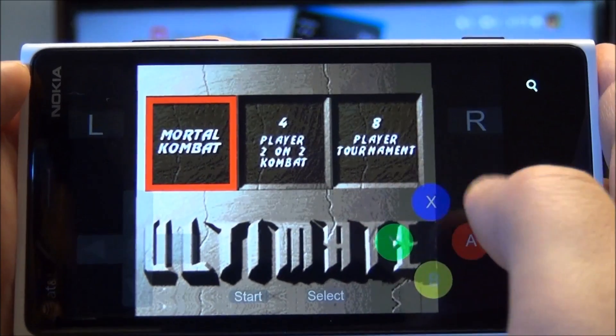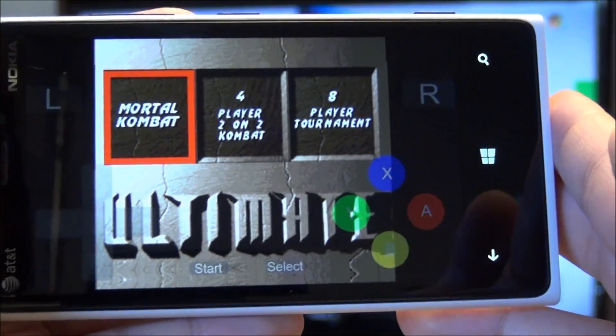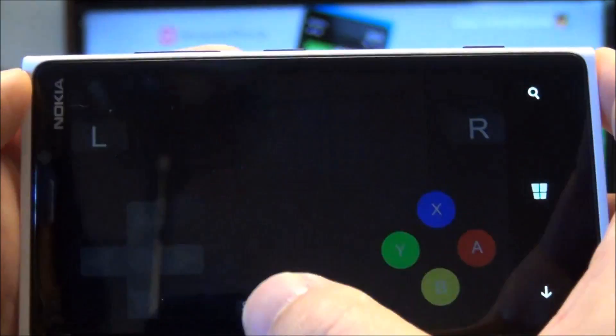You can see the little buttons there. They're kind of a little bit faded, which just gives a nice effect.